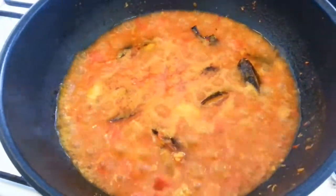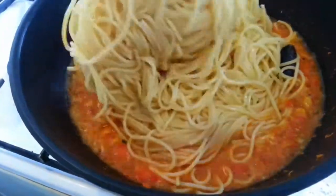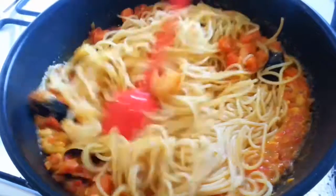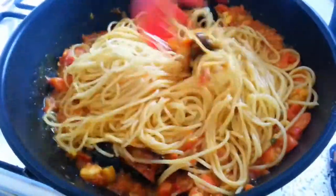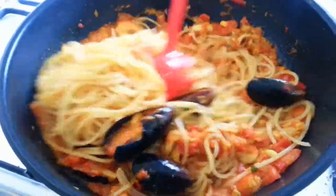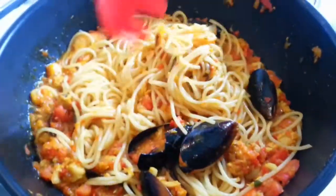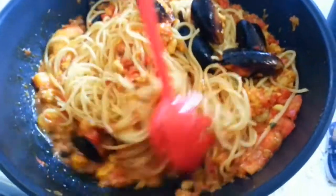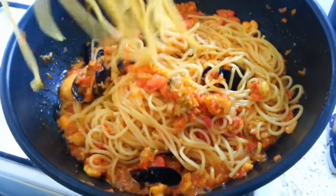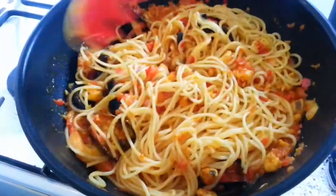After that, shake your sauce. As you can see the sauce is well cooked. Then you add your spaghetti into this sauce and mix everything together. Make sure you mix everything well, then close the pot and leave it to cook for about two minutes. Don't allow all the water to dry — mix everything so that the whole ingredients will be well mixed.